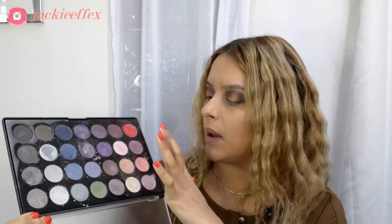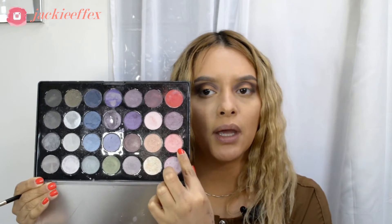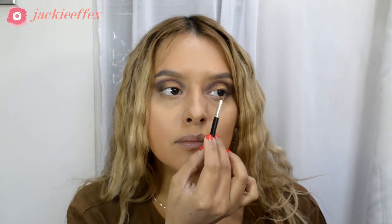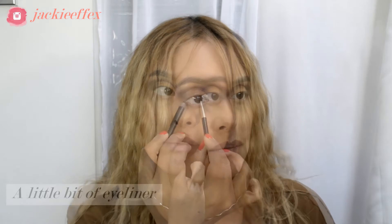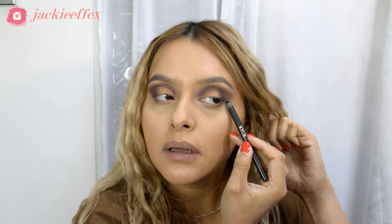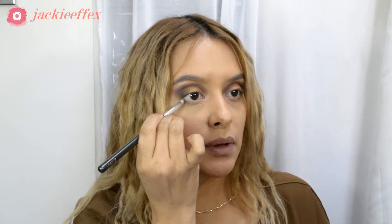I'm going to go in with this small brush and grab a mix of this pink color here and this one, and apply that on the tear duct. I'm going to drag it into the lower lash line as well, do the same thing on the other side, then with a small pencil brush I'll go in and smoke that out.